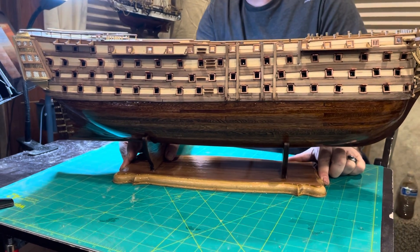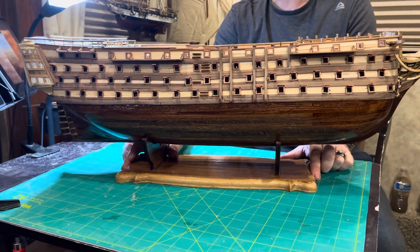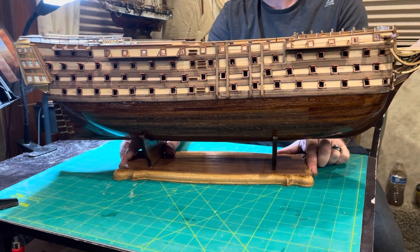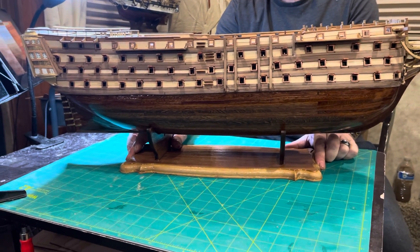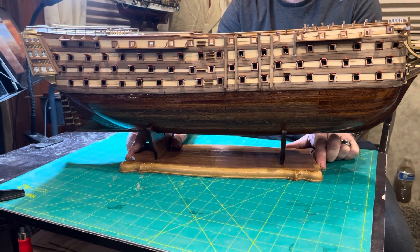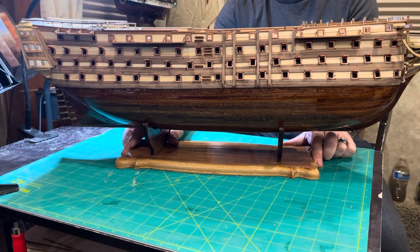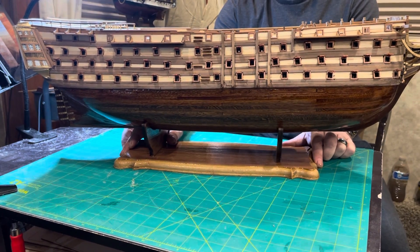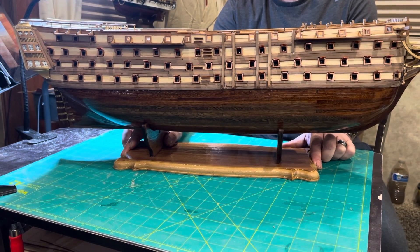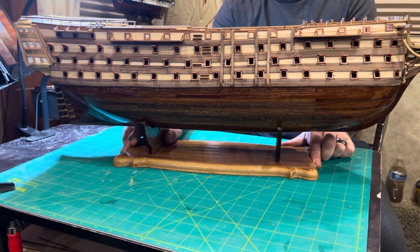So I just wanted to give you a quick update on my Santisma Trinidad by Occre. I have quite a bit done, and I will do the sealing and varnishing and then start working on the masts, which I'm very excited about. I hope you enjoyed the video — if you have any questions or comments, do not hesitate. I like all types of feedback and I'll catch you next time!